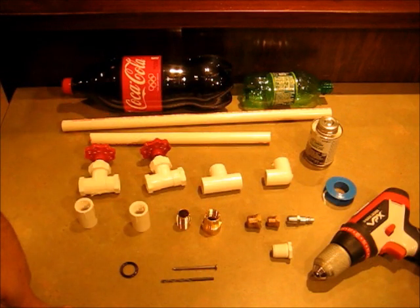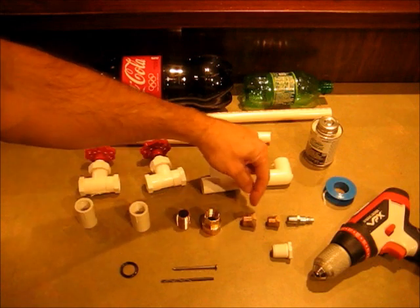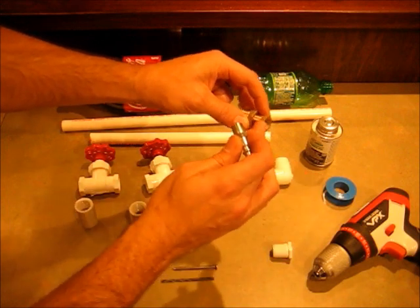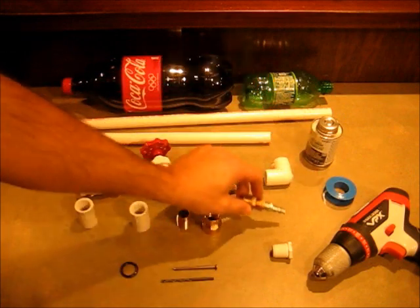If you're using an air compressor, you'll need a half inch to three-eighths adapter, then a three-eighths to quarter adapter, and then a standard air compressor fitting. All those will go together.